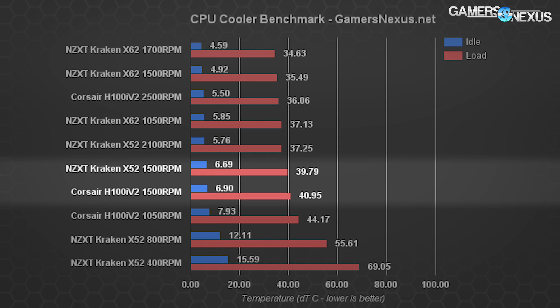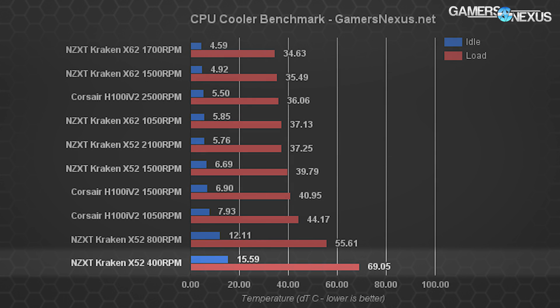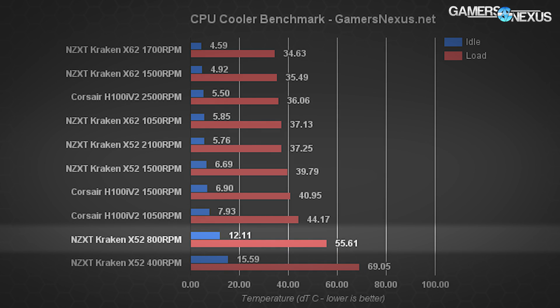RPM for RPM, both devices at 1,500, the X52 is superior to the H100i V2 by approximately 1°C — not significant, but measurable. As for the X52's lowest fan speeds: 400 RPM is completely pointless — adding ambient back in reveals the CPU temperature is nearly 95°C at 400 RPM. Why NZXT allows a PWM signal that dangerously low is beyond us; it should be capped closer to 800 RPM. Even at 800 RPM, we're seeing a 75–77°C output with a noise level of 30.2 dB.